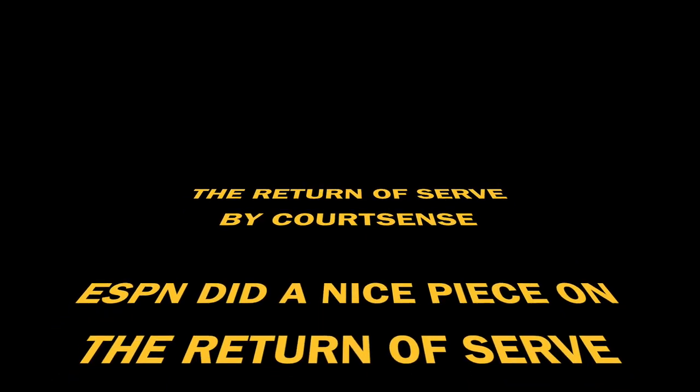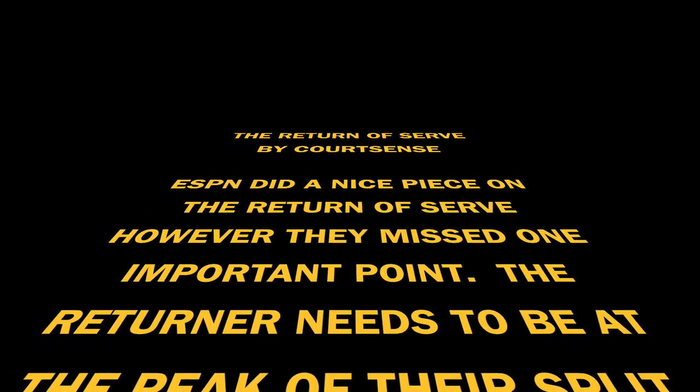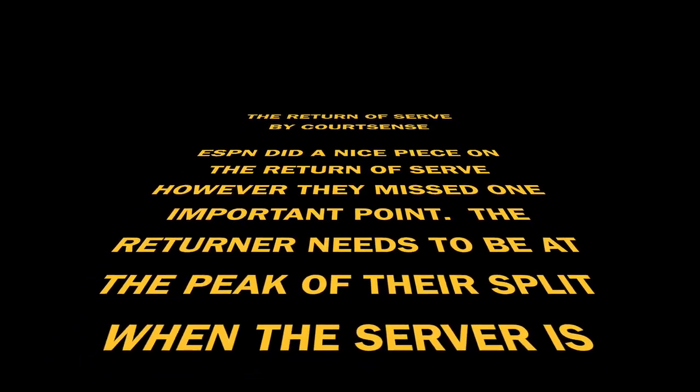We wanted to create a quick little video on the return of serve by Courtsense. ESPN did a nice piece on the return of serve. However, they missed one important point.